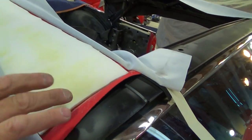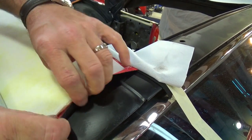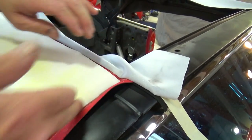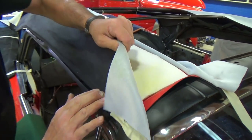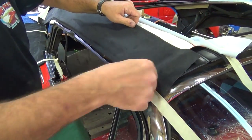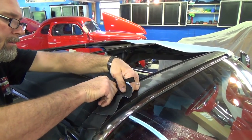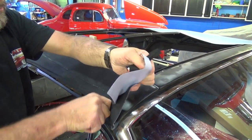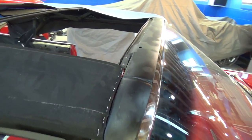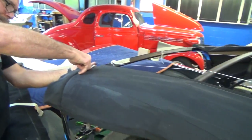I cut that convertible top pad — the foam part — right even with the staples. There's a little groove right in there, so I take and put it right in there, glue it all down, smooth it over, and then come back through and restaple the top of that to hold everything in place. Then I trim the excess and restaple all of it. We'll have a finished pad, then duplicate the other side.